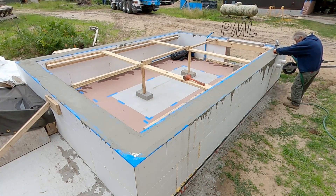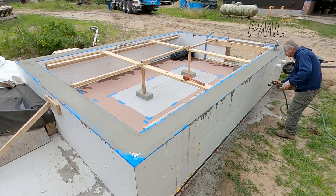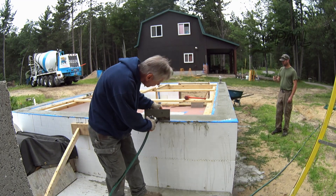Now is the time to wash off any concrete drippings while the concrete is still wet. This is easy to do today and makes the ICF styrofoam clean for the protective coating that will be applied tomorrow.